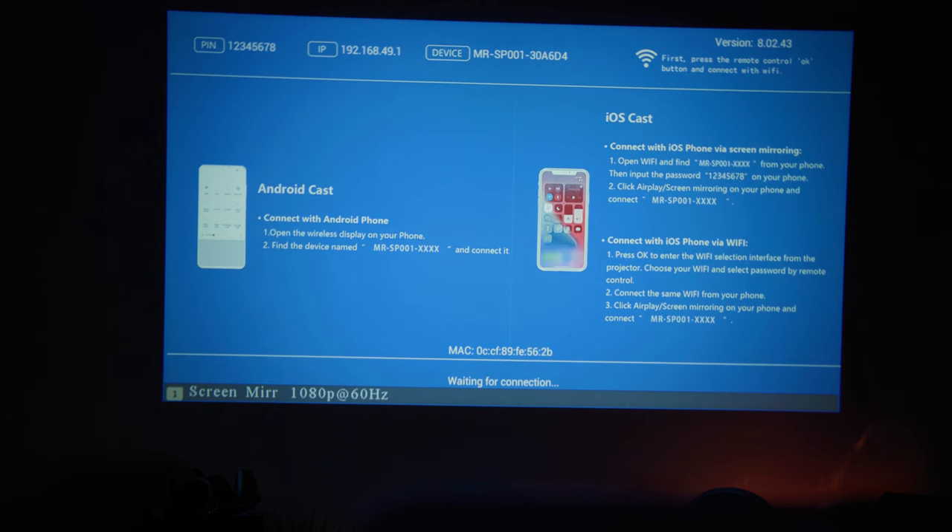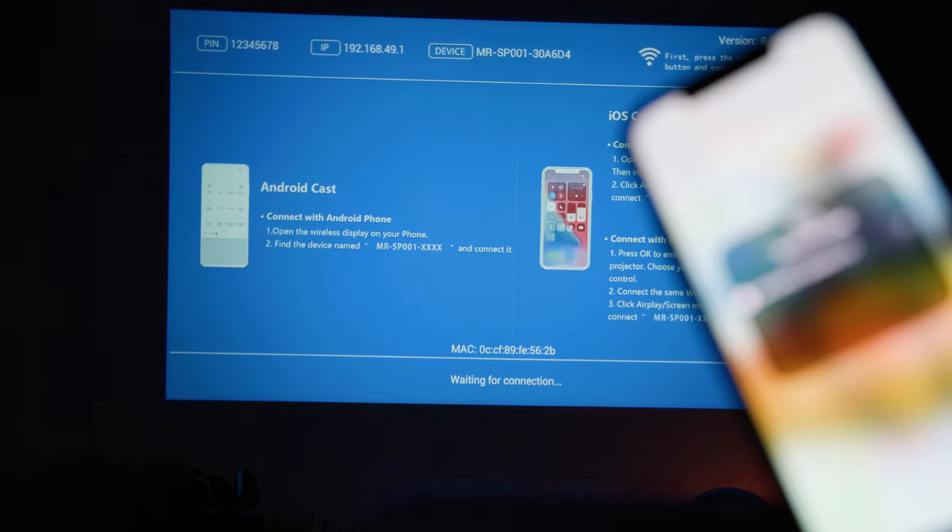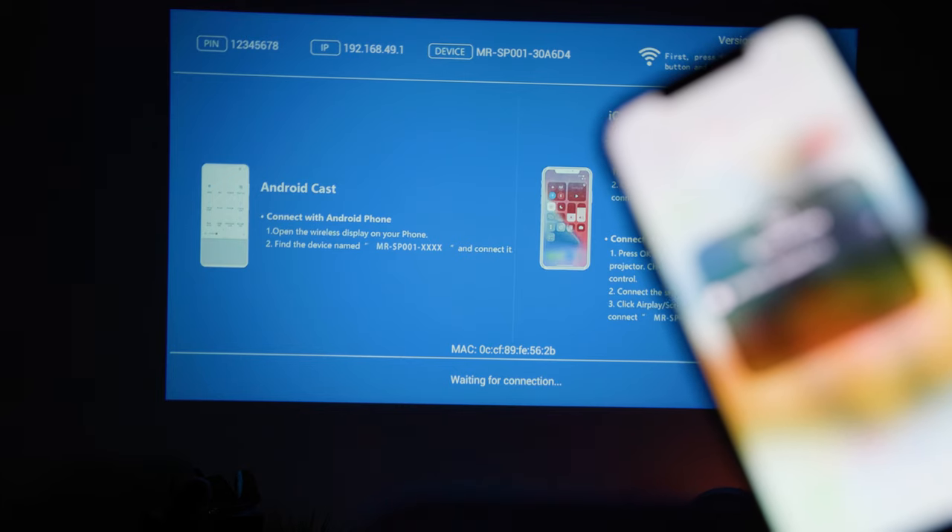Now let's talk about the mirroring option, which I feel is the weakest part of this package — but probably at the same time, the least used. In short, it's kind of buggy. I mean, you can connect it, but in my testing I only got it to connect once, and it's been finicky ever since. Plus, you can only mirror wirelessly and not wired.